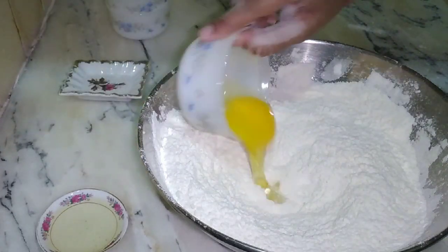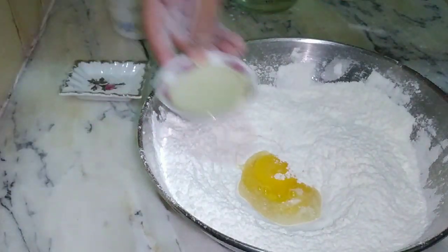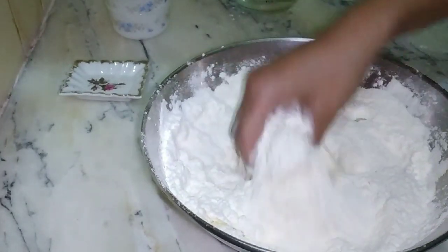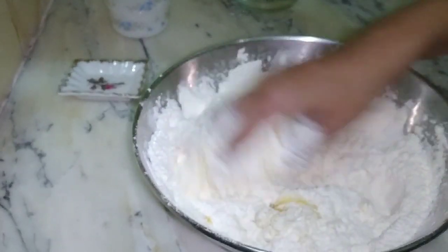We mix them well. Now we add the wet ingredients. We add the egg and we add the oil. In the baking world, we use everything at room temperature. The egg is at room temperature, not a cold egg.